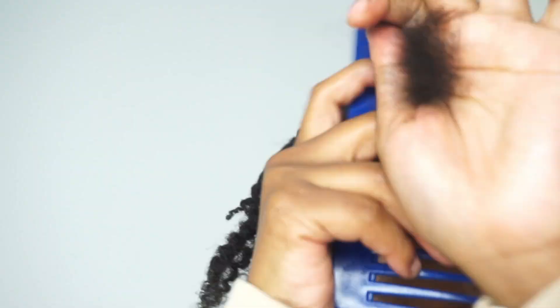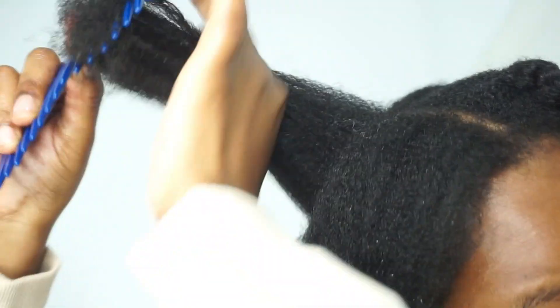Here I'm undoing the twists and we can see the curl definition. I used a combination of my wide-tooth comb and my brush to brush it out, and you can see that brushing resulted in this beautiful blown-out look — I love it.